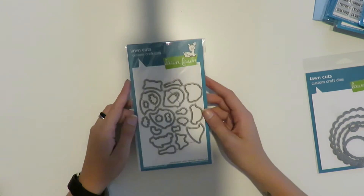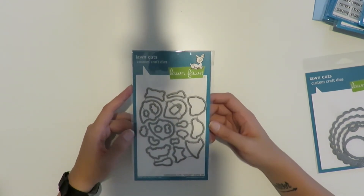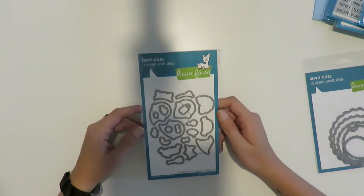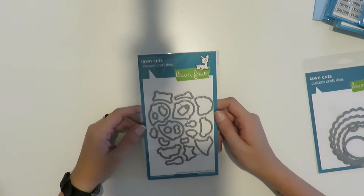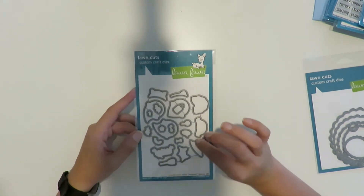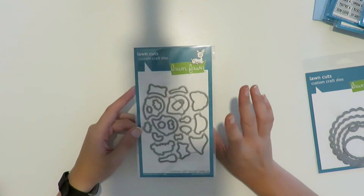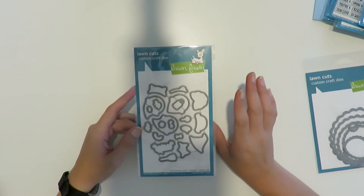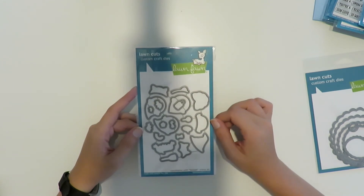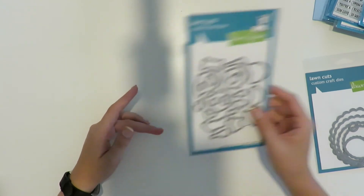Speaking of Booyah — I finally got my dies! I ordered this before I had Amazon Prime with my student discount, so it took two or three weeks to get here, which is actually why I switched to Prime. I'm so excited to finally have the coordinating dies for Booyah because I absolutely love that stamp set — it was the first stamp set I ever bought. And anyone who knows me knows I love Halloween, so I can't wait to properly die-cut these instead of fussy cutting.